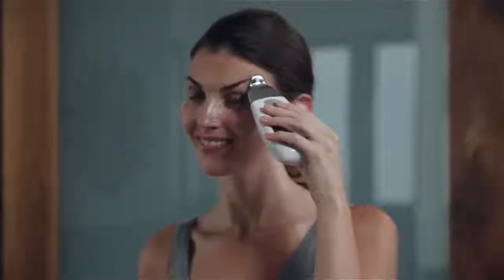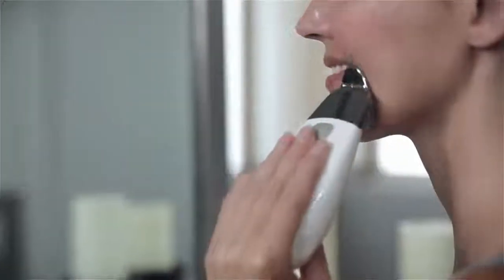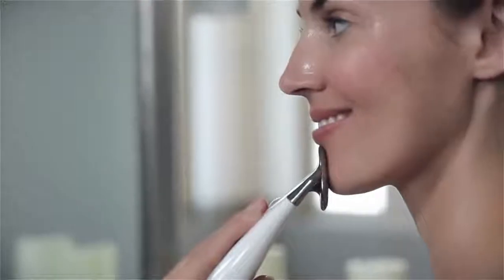Now touch the spa to your face and you'll hear one, two, or three beeps. The current level is now active and the spa will beep every 10 seconds to indicate that it's still working. Make sure your fingers are in full contact with the chrome panel and make sure that the spa stays in contact with your skin at all times.